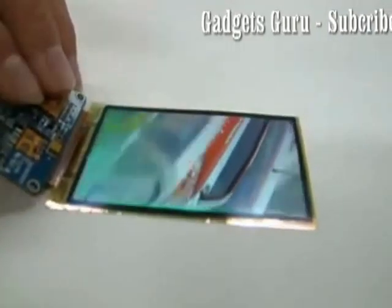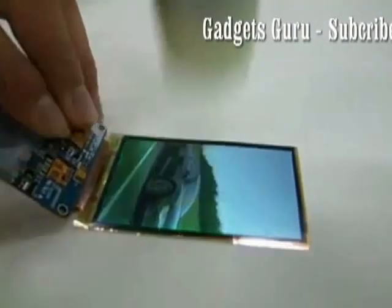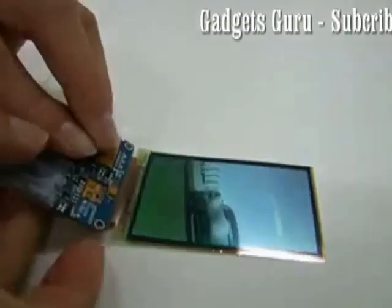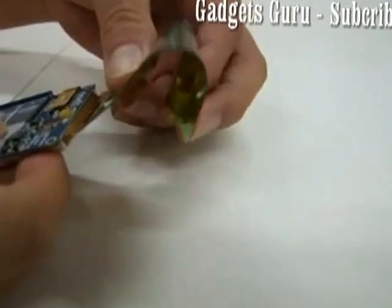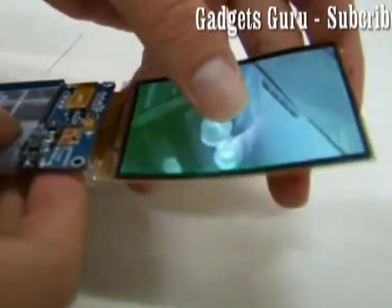It can actually withstand any number of hammer throws — the display is pretty tough. This display also comes with very good clarity. As you can see, the image on screen does not lose its clarity when it is hammered. The main advantage is that it's flexible — you can actually bend the display.